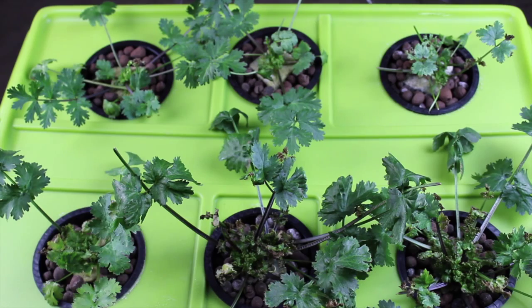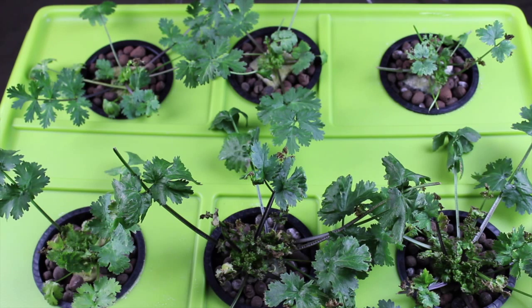We're going to start some new seeds. We'll leave half of this with the rockwool cube and we'll start the other half in just the hydroton. We'll do another update in a couple weeks. What you're seeing right now is about day 30 to day 35 from the start of the germination of the seeds.